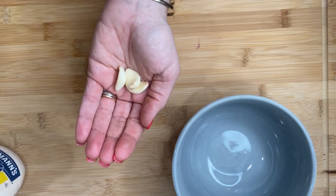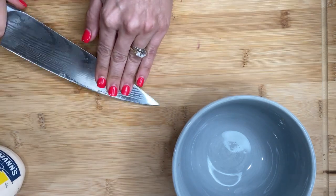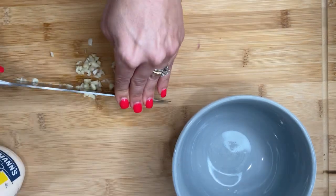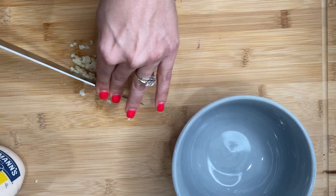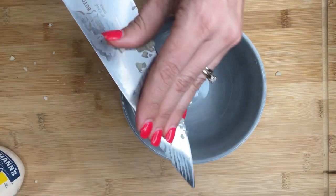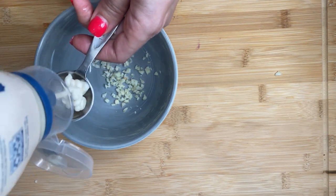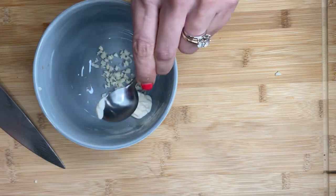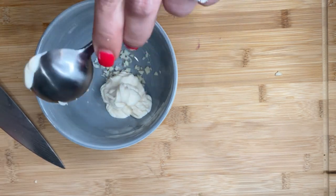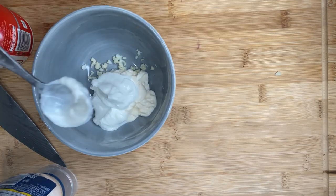For the dressing, I had about three cloves of garlic, flattened them to release the flavor, then chopped them up nice and small — you want a very fine chop so you're not getting big chunks of garlic, especially if you're going to work or be around people. Then I put three tablespoons of mayo and two tablespoons of sour cream into a bowl. I prefer mayo and sour cream over Greek yogurt, but you can use that if you prefer.